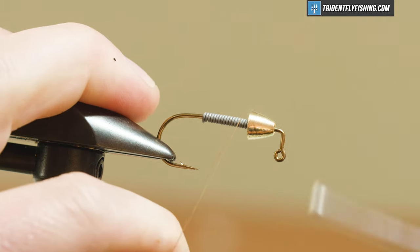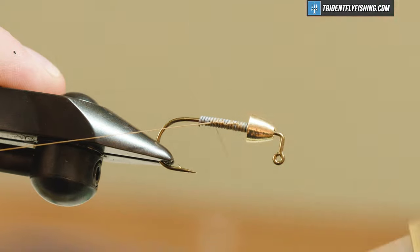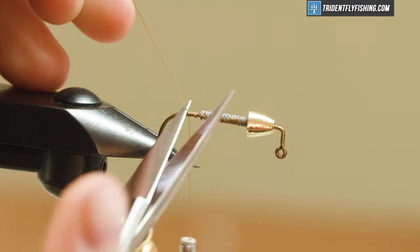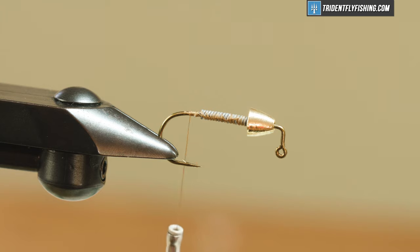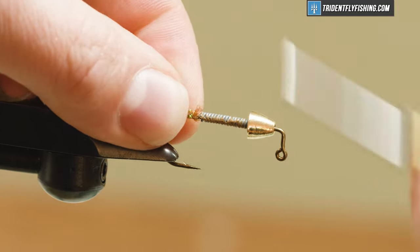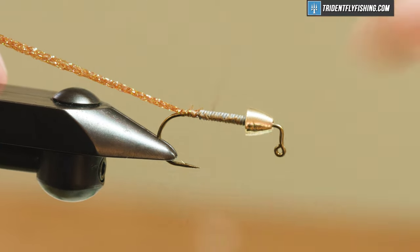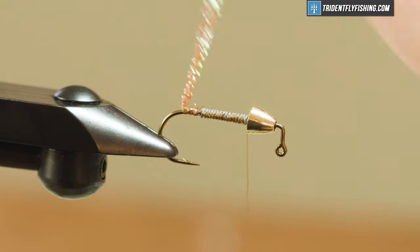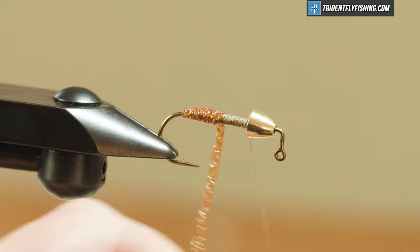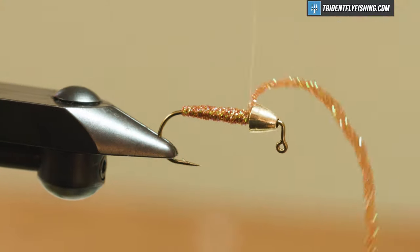I'm using UTC 140 in brown — you can use pretty much any thread, but I would recommend going with something that matches the overall color scheme. Just get that lead tied down and trim the tag. For a body material I have dyed pearl diamond braid in a root beer color. I'm going to start this and tie it in right behind the lead so we don't get any bulges or bulk. Then I'll bring my thread all the way back up to behind the cone, wrap the body material forward in touching turns — not too tight, not too loose — covering up the hook shank with a nice even base, and tie it off right behind the cone.